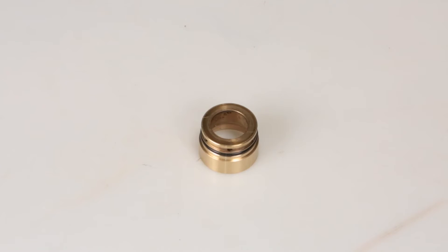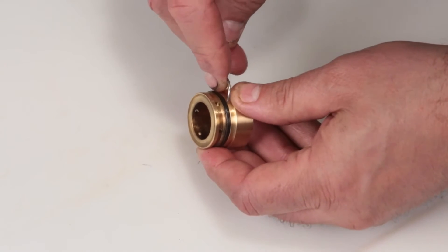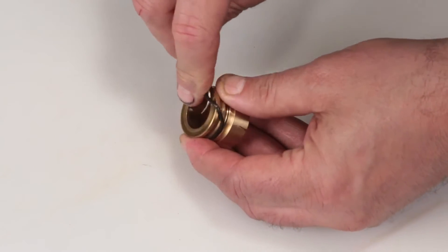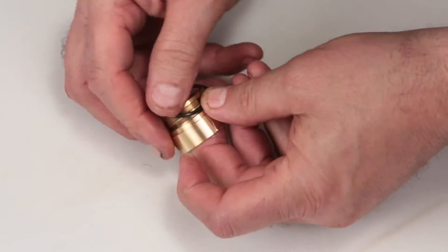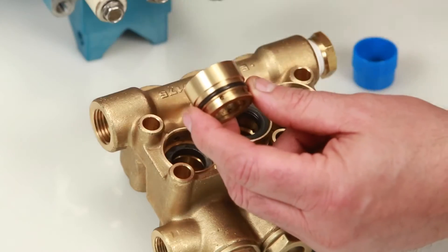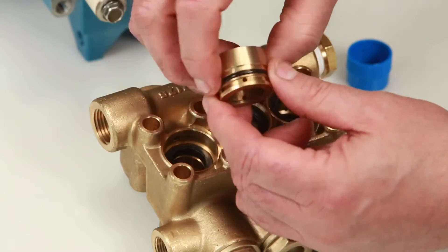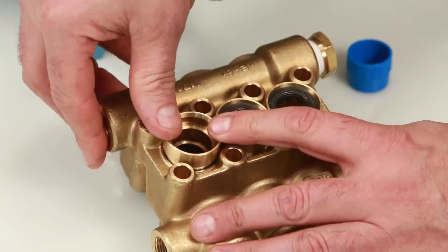Before installing the seal case, you must first replace the O-ring included in your seal kit. Using a small screwdriver or pick, reach under the O-ring and remove it from the groove, then slide it off the seal case. Replace with the new O-ring included in the seal kit. Apply lubricant to the O-ring on the seal case, then install the seal case with the O-ring down into the manifold and press into place.